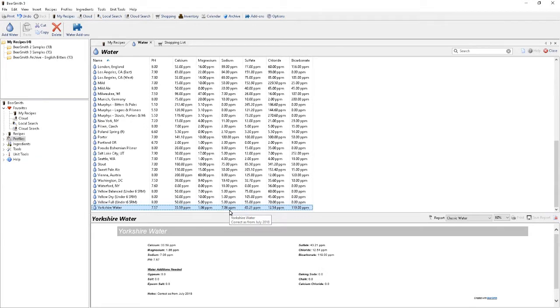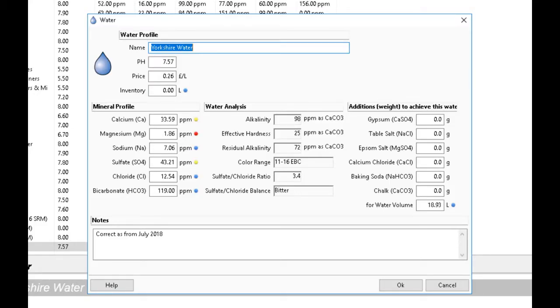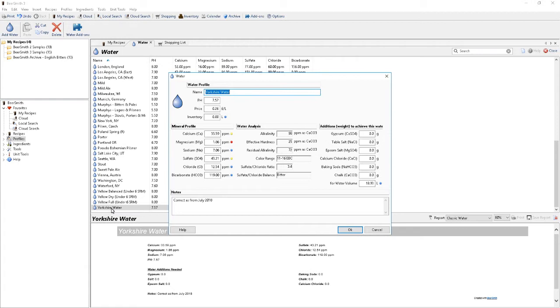Let's walk over to Beersmith and I'll show you what I've got. As you can see, we're in Beersmith and I've got my water profile highlighted. I'll read out the numbers just in case it's not clear for you — this may be useful if you want to condition your water to Yorkshire water for making a Yorkshire bitter, for instance. The pH is 7.57. The calcium is 33.59. The magnesium is 1.86. The sodium is 7.06. The sulphate is 43.21. The chloride is 12.54. And the bicarbonate, which was omitted from the water report on Yorkshire Water's website, is 119. They're all parts per million. This is my water profile which I'll be using moving forward.